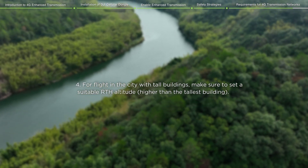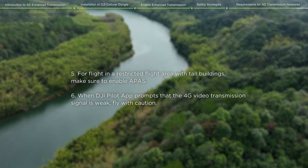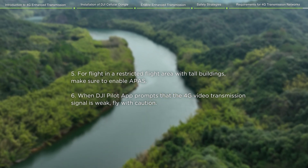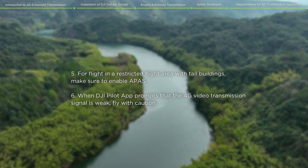For flight in the city with tall buildings, make sure to set a suitable RTH altitude. For flight in a restricted flight area with tall buildings, make sure to enable APAS. When DJI Pilot app prompts that the 4G video transmission signal is weak, fly with caution.